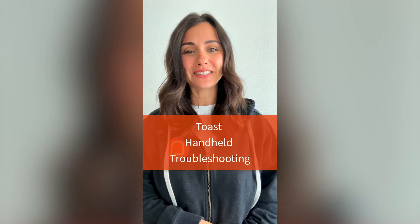Having issues with your Toast handheld? Before calling customer care, try these quick troubleshooting steps first.